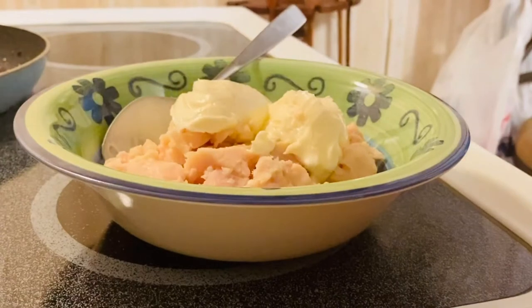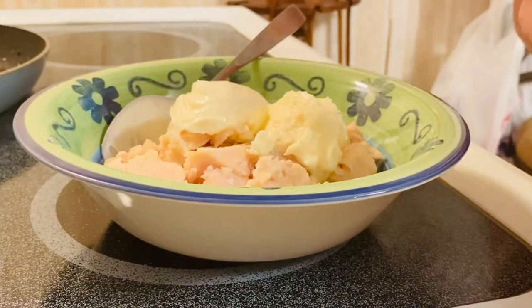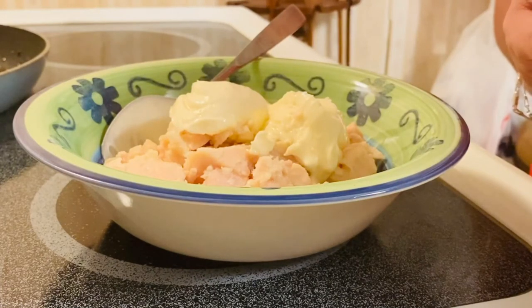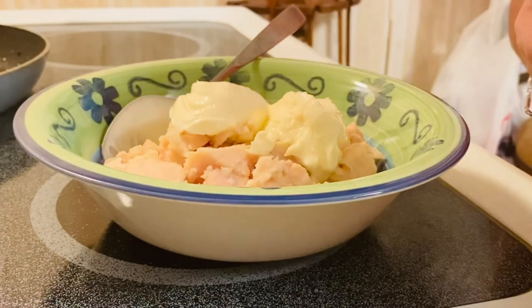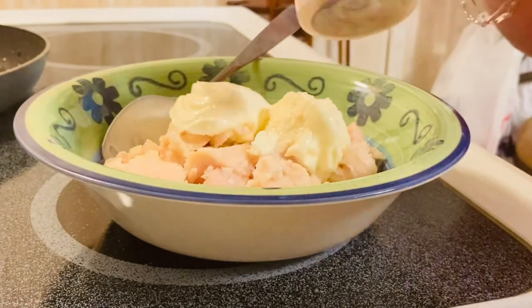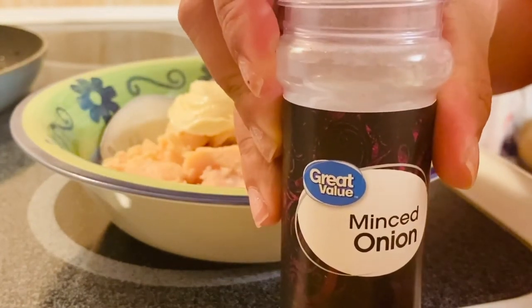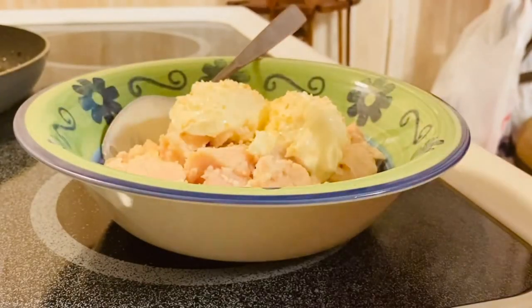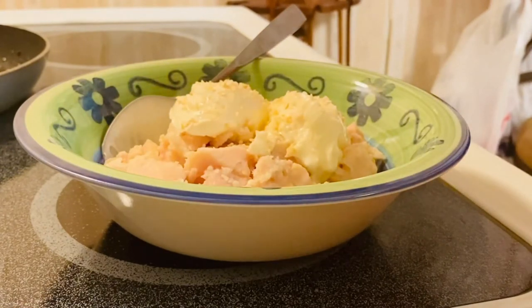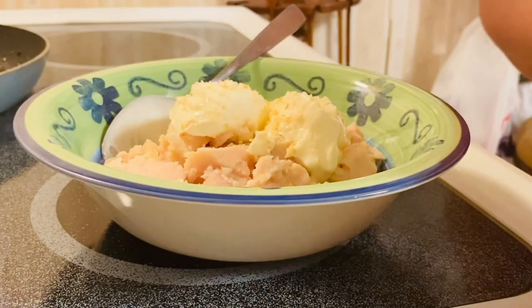The next thing is our minced onion — this is a dried onion. You can use a fresh one also, but I prefer the dry one. I'm not really a big fan of fresh onion. So we're going to put the onion in just like so. You can add more if you like onion — it really helps the flavor, and it's a healthy herb and spice.